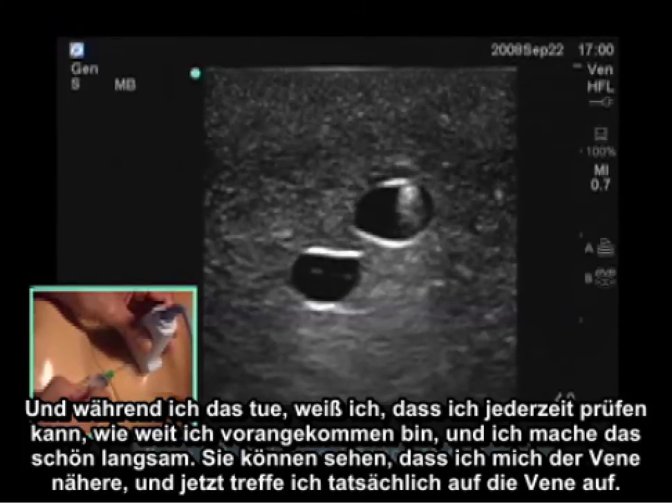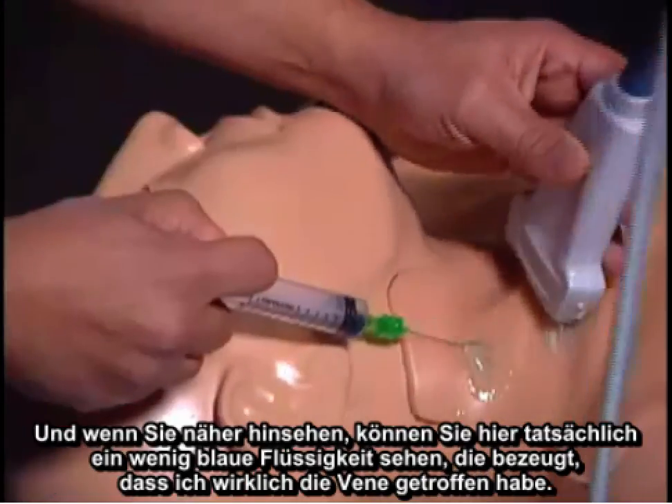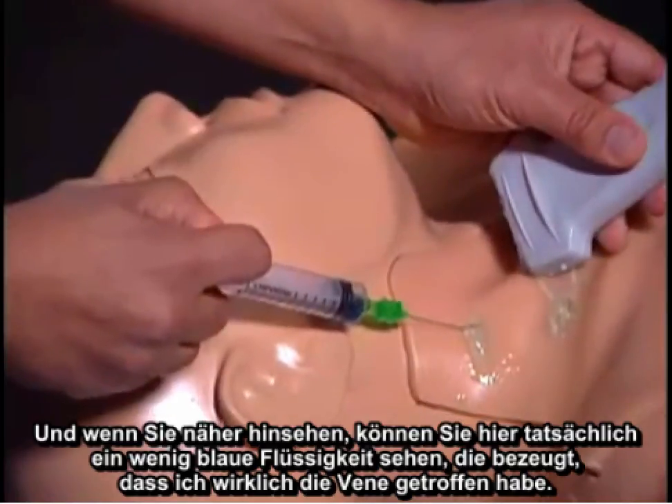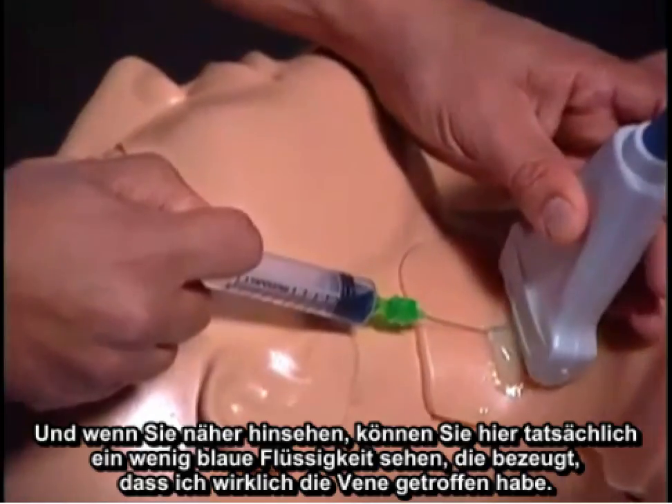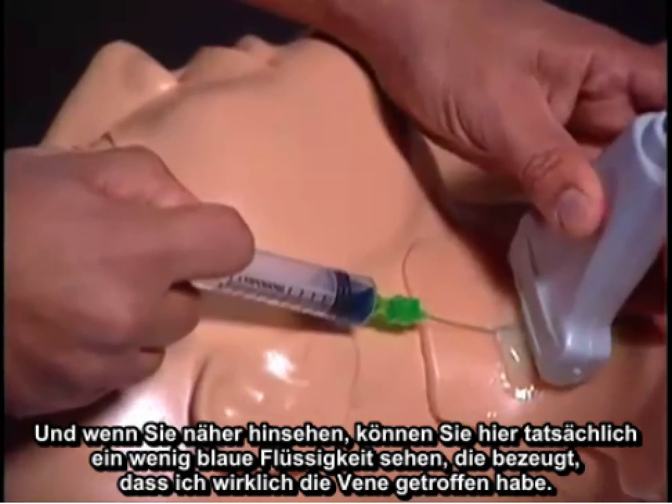I've actually hit the vein. If you can get a close look here, you can actually see a little bit of blue liquid, which demonstrates that I've successfully cannulated the vein.